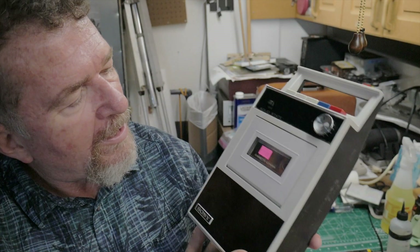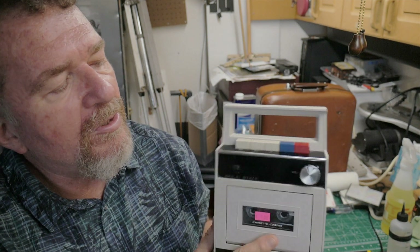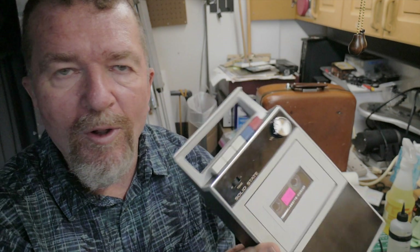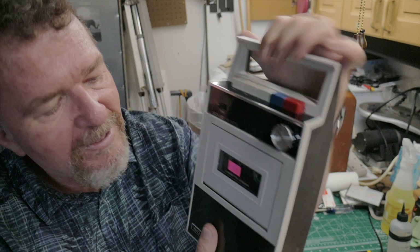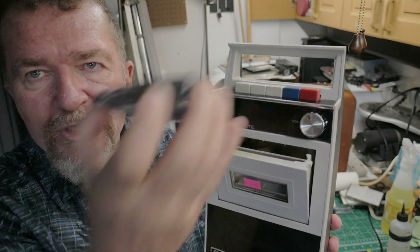I actually like the way they designed this unit to be placed on its bottom — you can see the logo is face up and all the writing and controls are on the top. It has the basic form factor of a so-called shoebox recorder, and it really does sit upright like this with a handle enabling you to grab it. It's an interesting form factor and I really like it. The eject also pops up the tape for you to reach it.